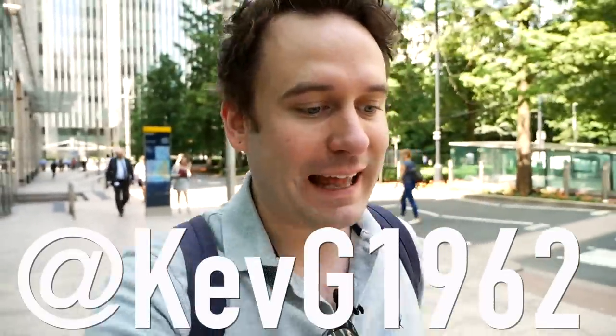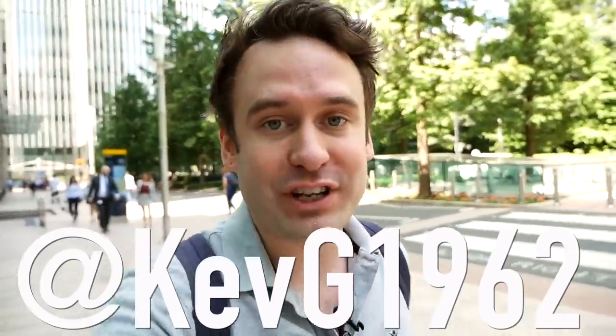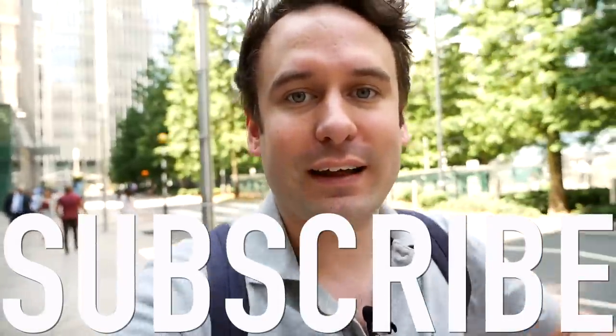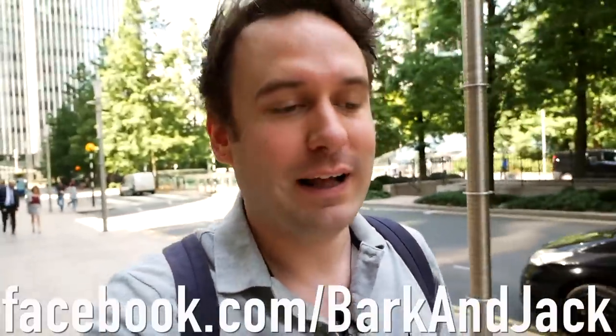That's my video on the new Rolex Oyster Perpetual — let me know your thoughts in the comments below. A big thanks to Kev for meeting me and letting me play around with it; do check out his Instagram and YouTube channel, he's got some really cool vintage watches. Check me out on Instagram at Barking Jack, subscribe to the channel, hit thumbs up if you liked the video, and I'll see you guys next time — take care.